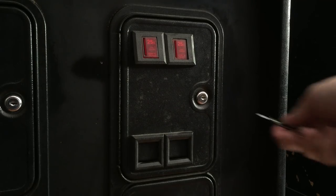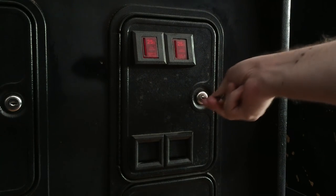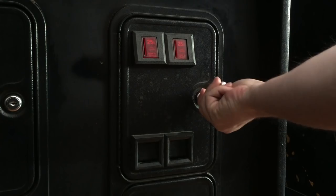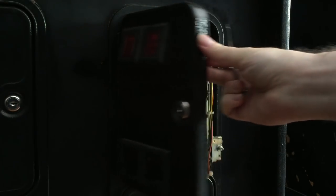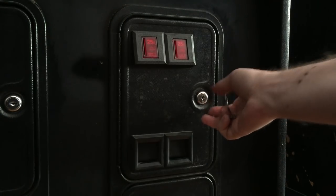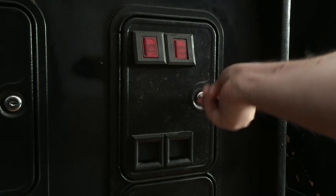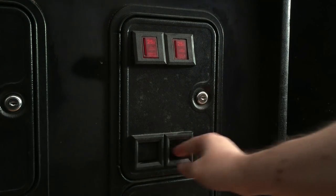All you need to do is insert the file and jiggle and twist. And it's open, just like that. And to close it, just the same thing. And it's locked again.